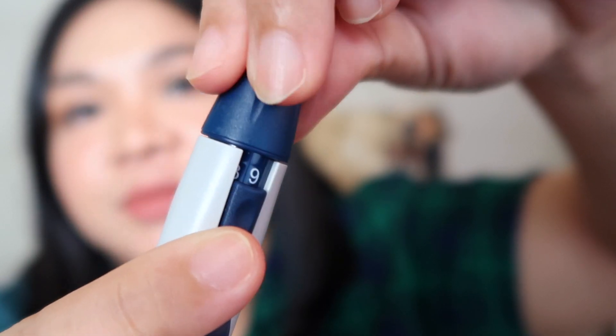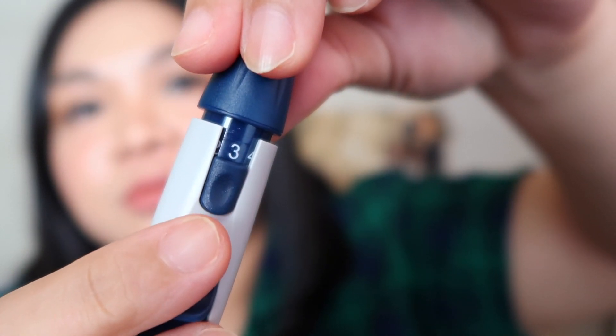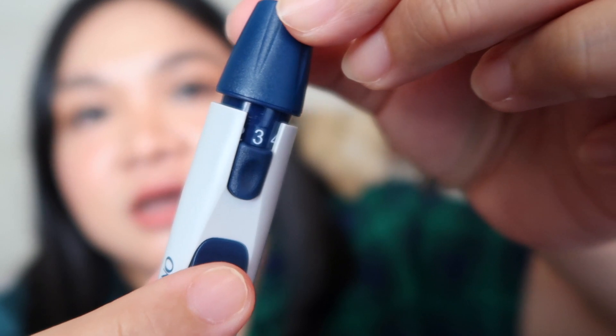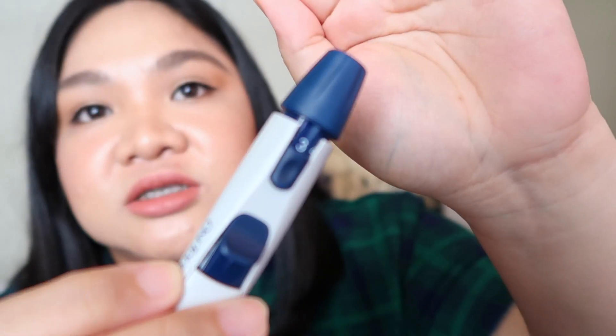Nine is the deepest. I have mine set to three — that's my puncture depth. You can adjust it based on how deep you want. Once it's ready, just simply cock it and then punch it when you're ready. Before you take blood, prepare your test strip first.